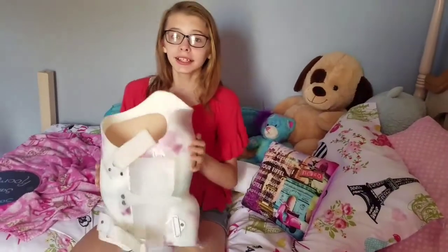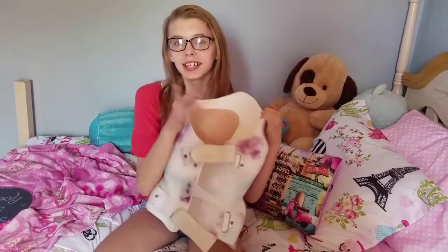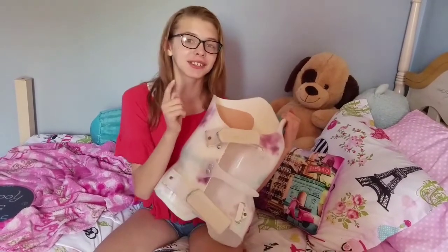Hello my beautiful brace faces! Today I'm going to be showing you how to clean your brace, some hacks about cleaning your brace, and what you need. Stay until the end of this video to see a really special announcement I have for you guys.